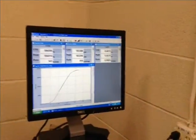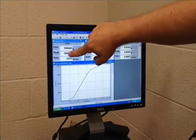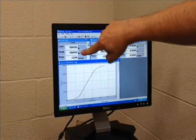The top of the curve has now been reached, and we call this the ultimate tensile strength, or peak stress. The value is 184,810 pounds.